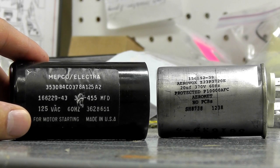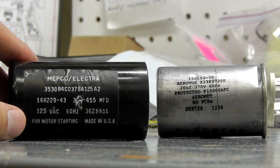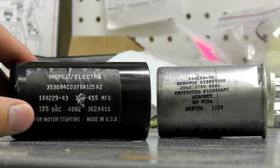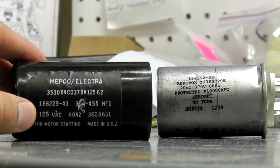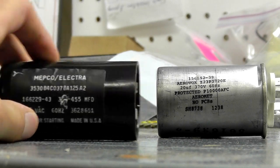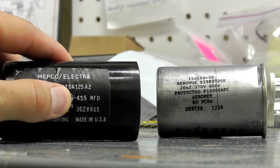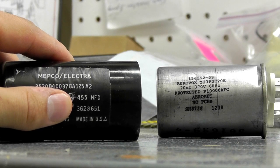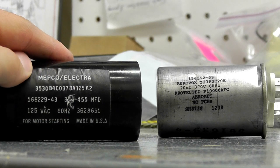A lot of times a manufacturer will use different brands of motors with different ratings that slightly vary. If you don't have your motor information or don't see the part numbers on the parts list, here's how to identify it. Here we have two basic specs we want to look for: the microfarad rating and the voltage rating. Here is the microfarad rating — 455 MFD. MFD denotes microfarads. You might also see UF — a small U and a capital F — that is also a microfarad rating.